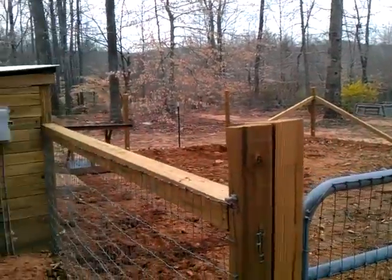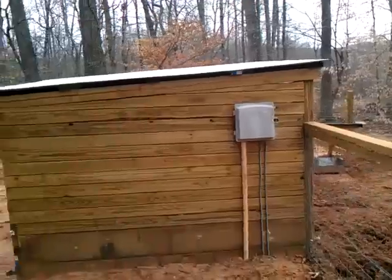Here's my pig's pen. I did some improvements today on it.